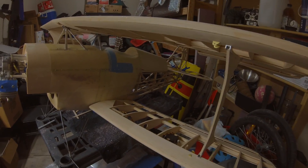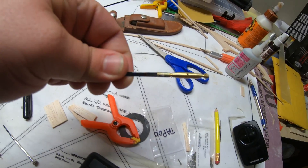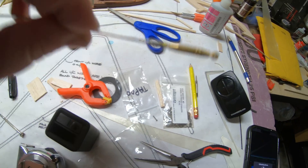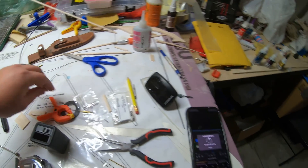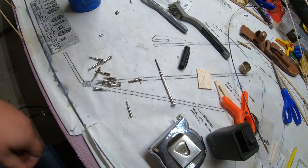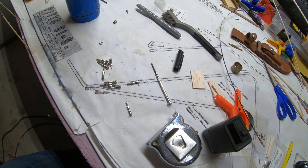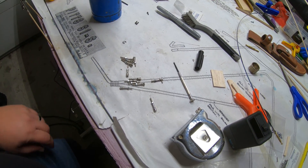What I was originally gonna do was use these Proctor Enterprise turnbuckles, and then one of my buddies suggested using these McReeves connectors. He had a couple extra that he'd ordered for a Sopwith Camel build.